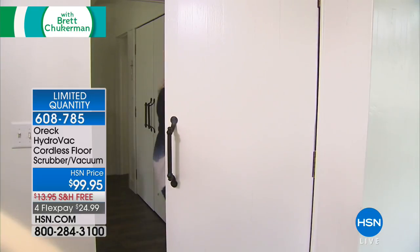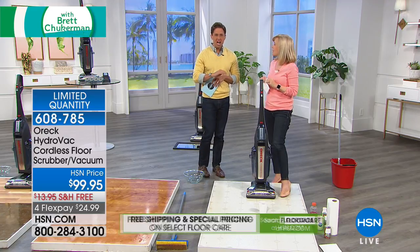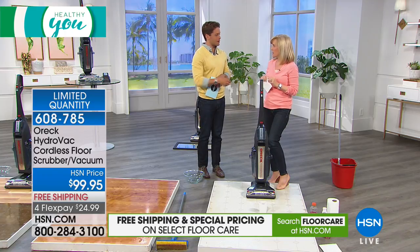You can sanitize your hardwood floors, your linoleum, your tile — not mush around a gross yucky mop — and have it bone dry and ready to get on with your life.